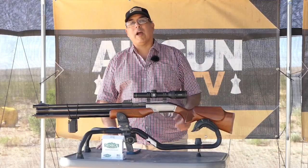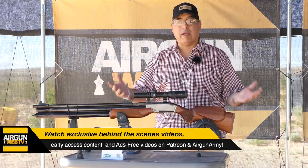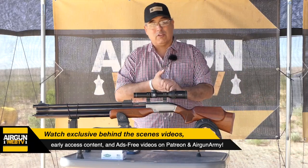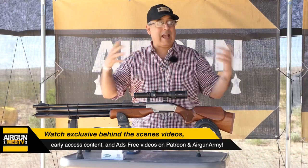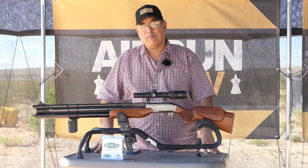Before we get going, I want to remind you that we do have a Patreon channel and we also have Airgun Army — we have the Officers Club. If you guys want to have access to exclusive behind-the-scenes footage, early access, or ads-free content, then definitely check those out. I have links in the video description.